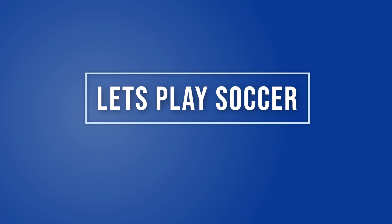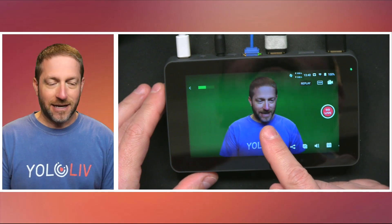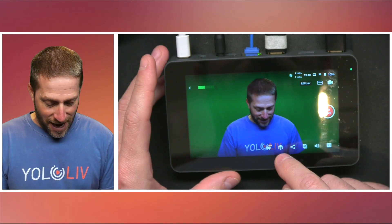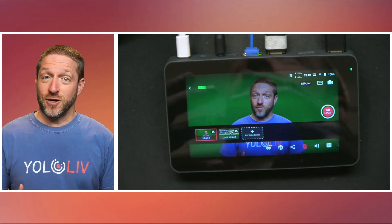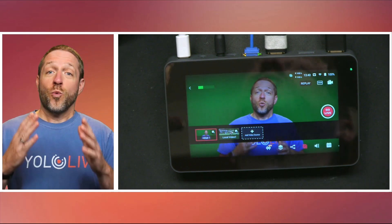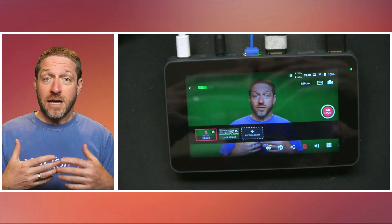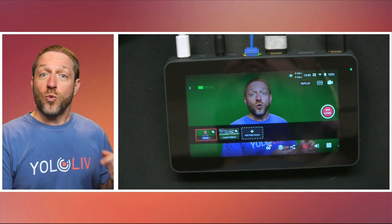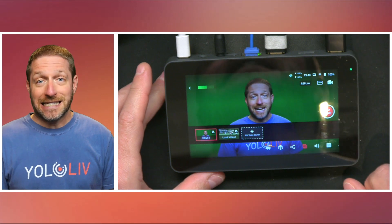I have my YoloBox Mini right here in front of me. I have my camera coming in, and because I'm in a studio and not on a sideline, I have a recording of soccer that I'm going to play as if it's a camera. Now, when you go to a replay, it's going to come back to the input that you left when you hit the replay button. Before you do replay, it's important to do the replay setup.